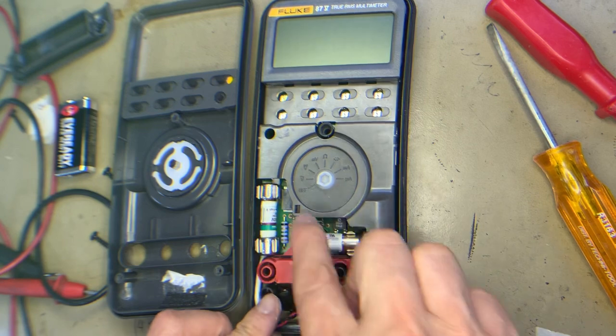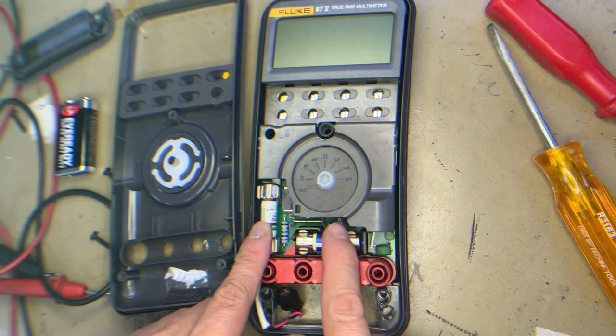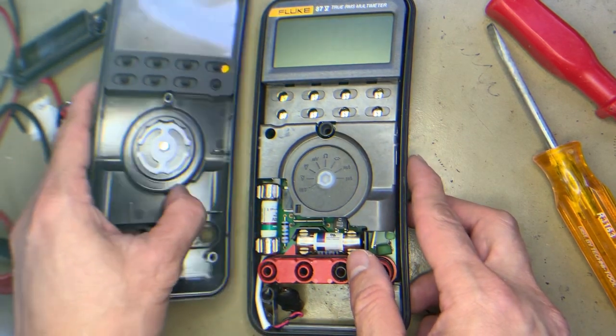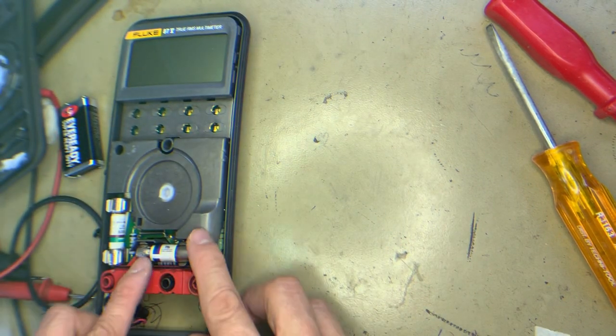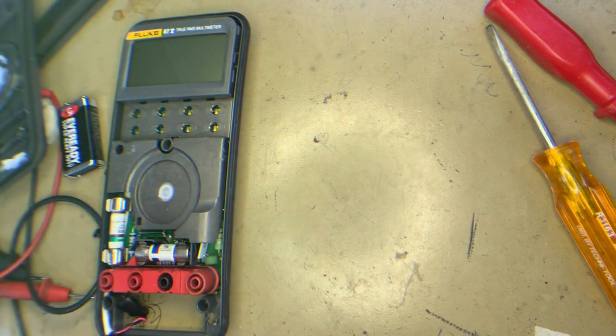There are two screws inside — here's one of the two. Let's test the fuse first, using the digital tester.